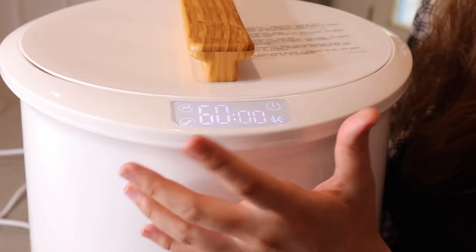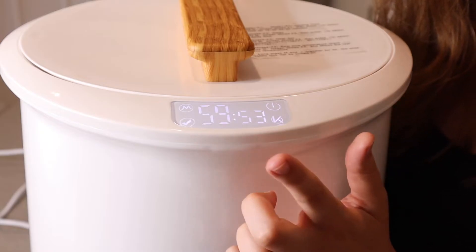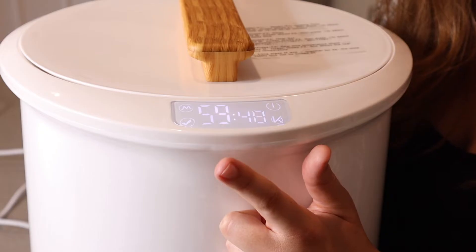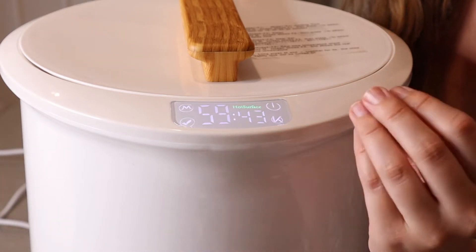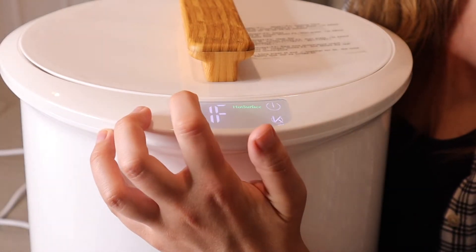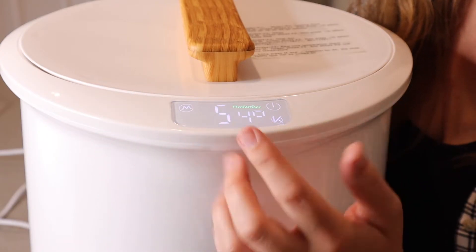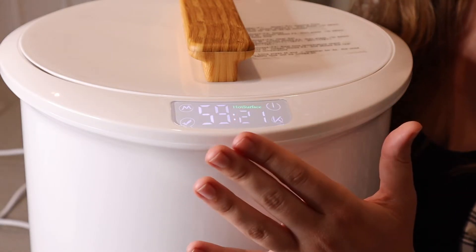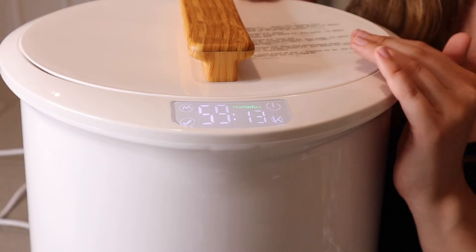The third mode is where you set your heat. There are three heat settings: setting one is 167°F, setting two is 176°F, and setting three is 185°F. I like that you can pick exactly how hot you want it. Mode four shows you the real-time temperature the warmer is at right now — it was showing 55°F and climbing, so you can track exactly where the temperature is at that moment.